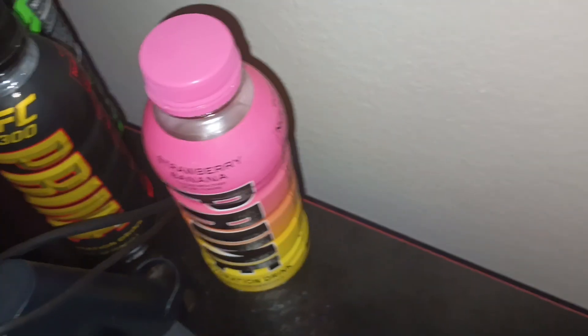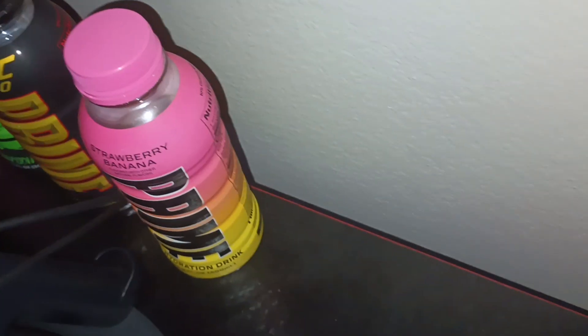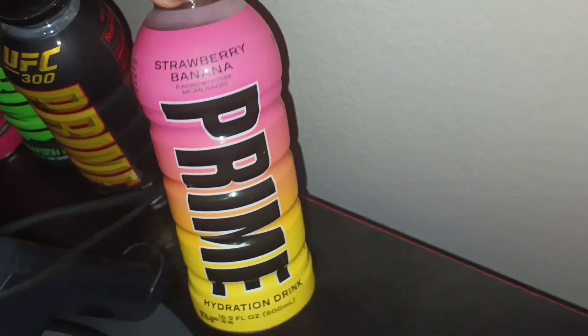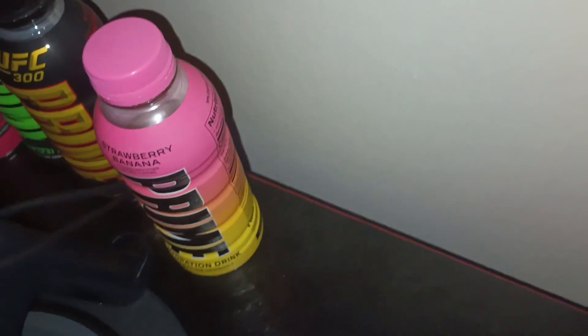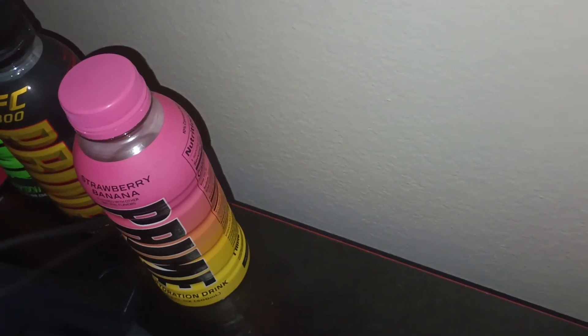My other ones are on my shelf — sorry, my socks are on the floor, I just took them out and forgot to put them up. But right here y'all can see all my bottles. So we left off with strawberry banana — that's my favorite flavor — and now we're trying the pink Prime X.